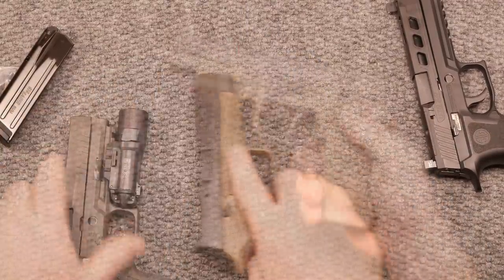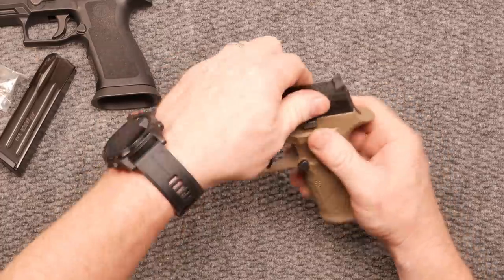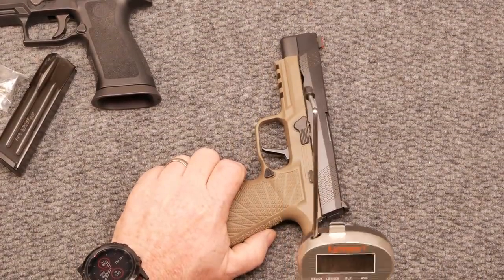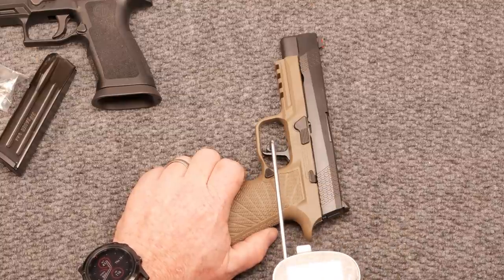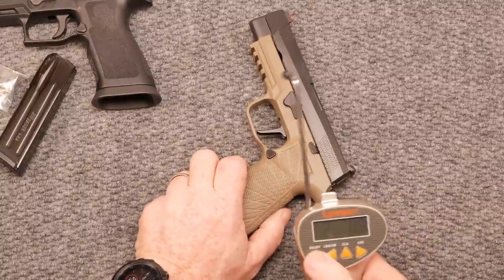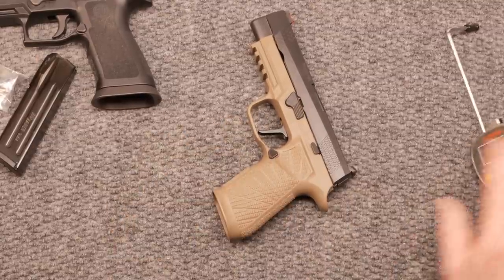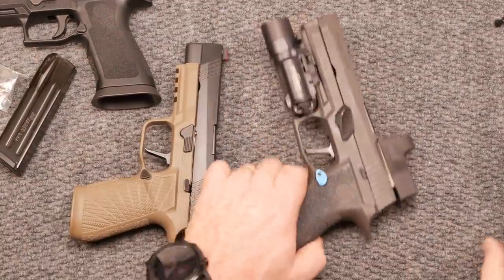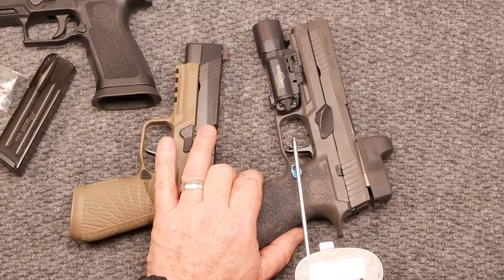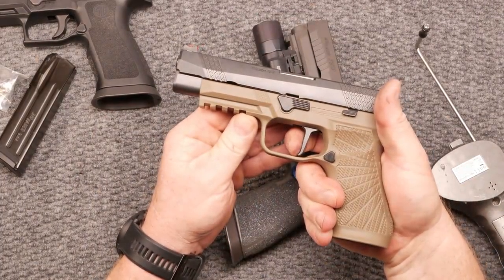Let's talk about the trigger again. The Gray Guns striker trigger is an option — about a $200 option — check the website for details. On this particular one, let's do a test. About a quarter inch from the bottom, she pulls at two pounds, 0.9 ounces. Let's do it again — two pounds, 7.9 ounces. Compare that to the other one with competition springs — two pounds, 4.3 ounces. Well, they're about the same.